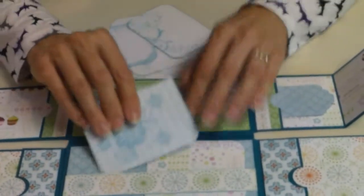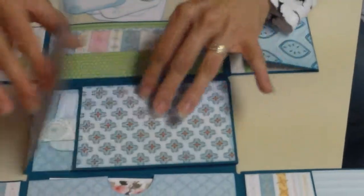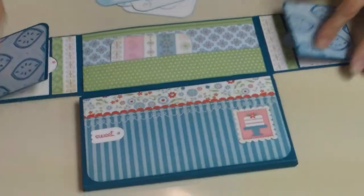It's a little booklet, or you can put photos in these spots and in the bigger spots as well. So that's what I have for that.